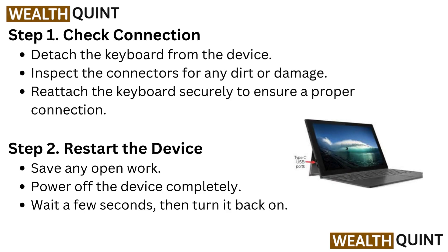Step 1: Check Connection. Detach the keyboard from the device. Inspect the connectors for any dirt or damage. Reattach the keyboard securely to ensure a proper connection.